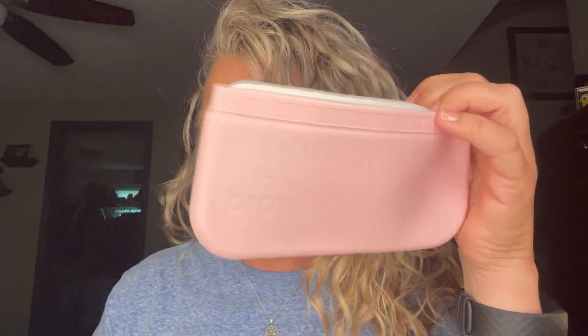Hey guys, so today we're doing the Brow Trio. This is a quick one product review. Has this been all over your social media feed? Because it has been on mine. This is a brow stencil product called the Brow Trio because there are three parts to the brow: the front, the arch, and the tail.